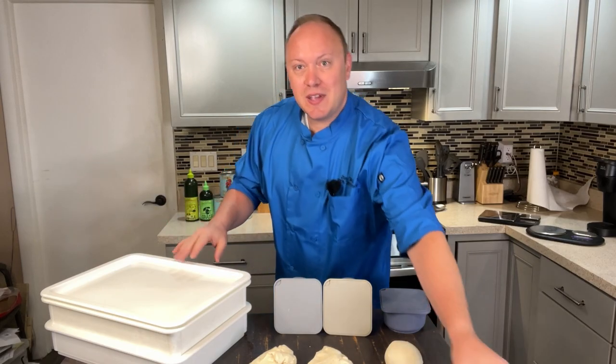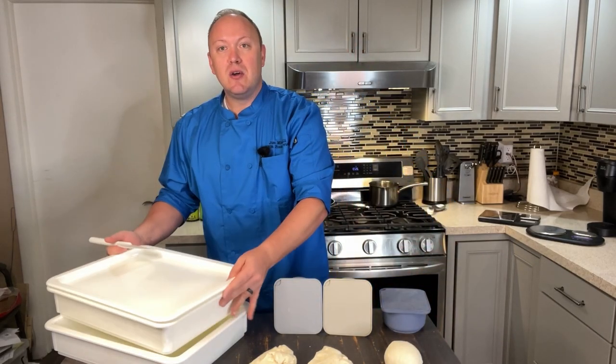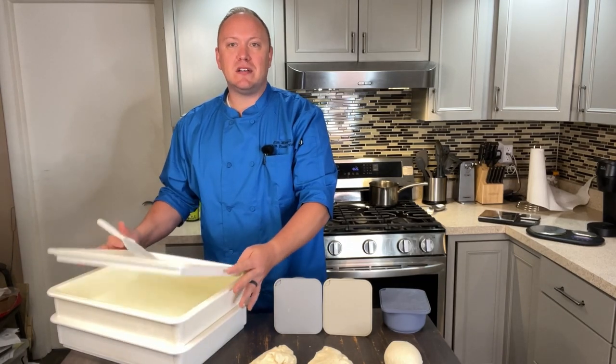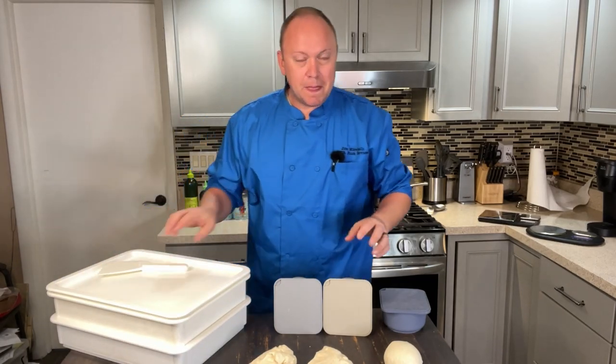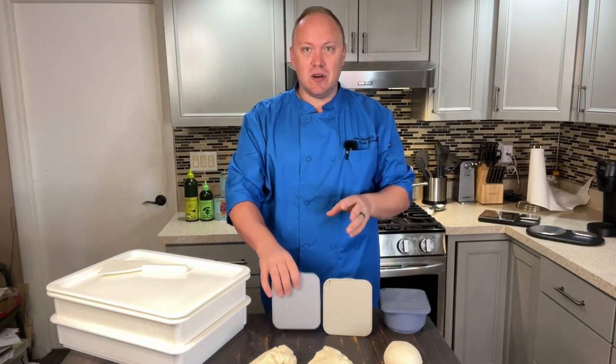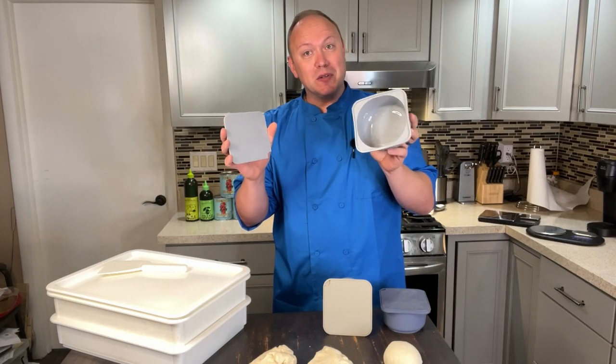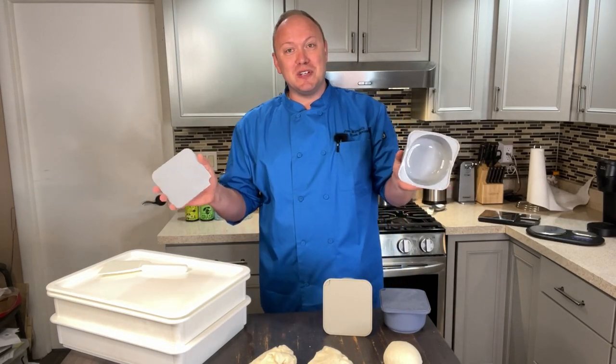This setup is the Dough Mate artisan dough tray kit, which comes with two boxes, a lid, and a scraper. And then we also have the Baba Dough silicone dough boxes that are very popular as well. Let's go through the features on both.